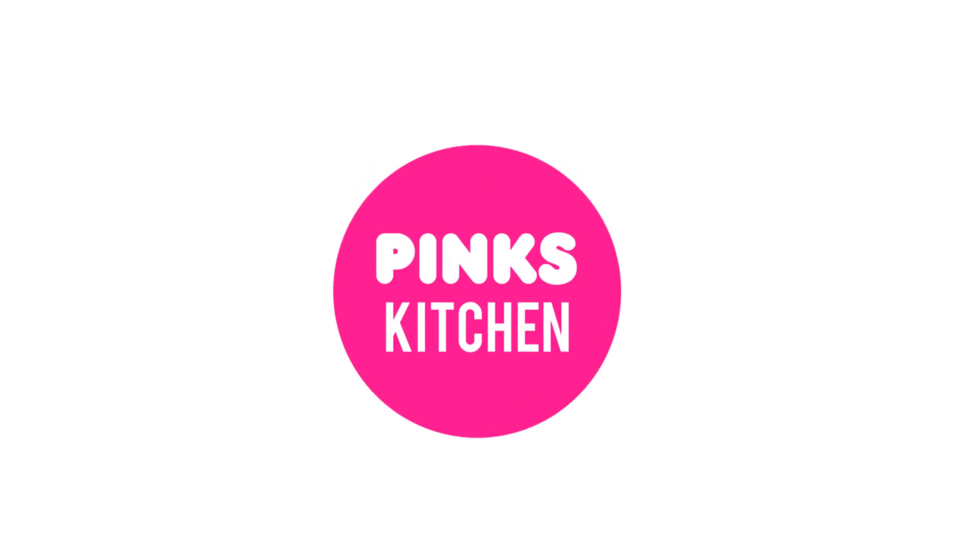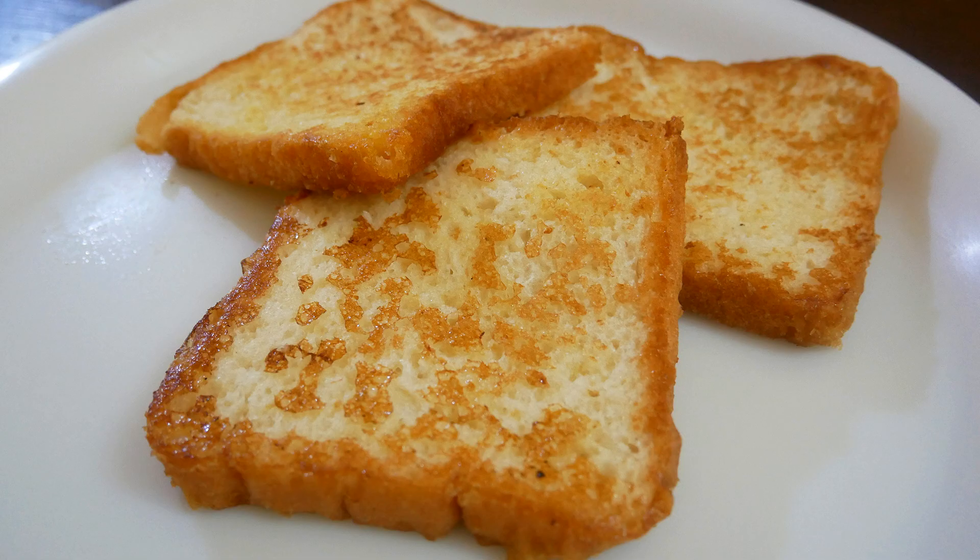Hello friends, welcome back to Pink's Kitchen. Today I'm going to show you how to make French toast — a very easy, quick, delicious and healthy breakfast. Let's quickly check out the ingredients and get started.